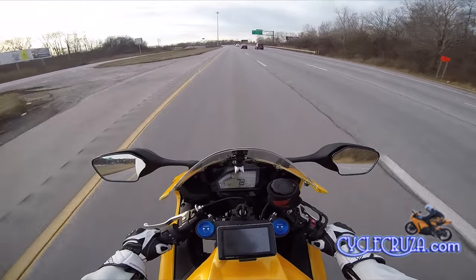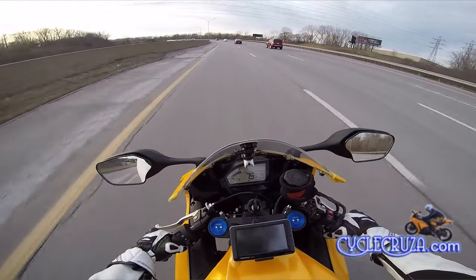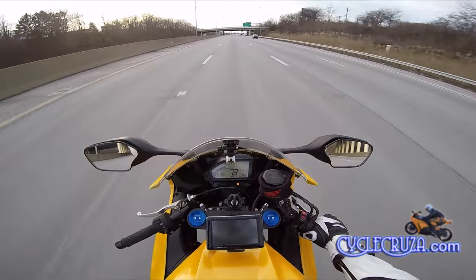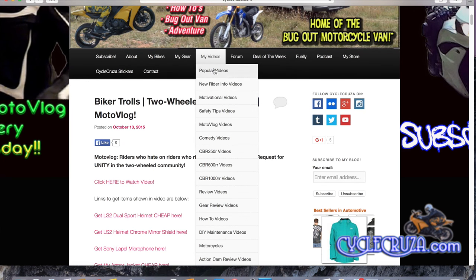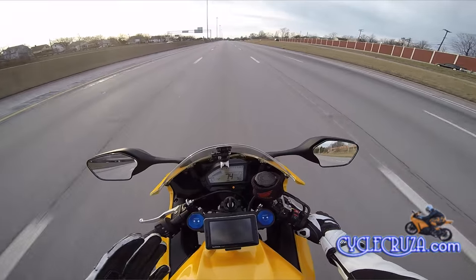But hey guys, just trying to help you stay a little safe out here on the streets. I've got a bunch of videos regarding safety gear, safety tips and all. Go to my website, PsychoCruiser.com, click on my videos, hit the drop-down list — I have a bunch of playlists with all my videos categorized there. Hopefully you can find something that will inform you or entertain you.